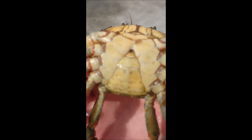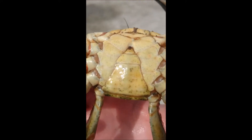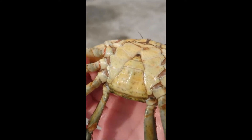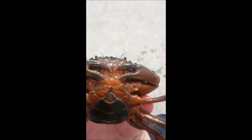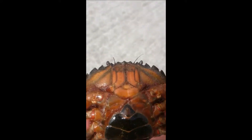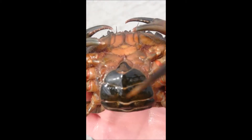Another way you can tell the difference — I'll show you the female now. Alright, this is the female here. You can see the colouration on the female is usually reddish, orangish. And you can see this bit down here — it's much, much bigger than the one on the male.